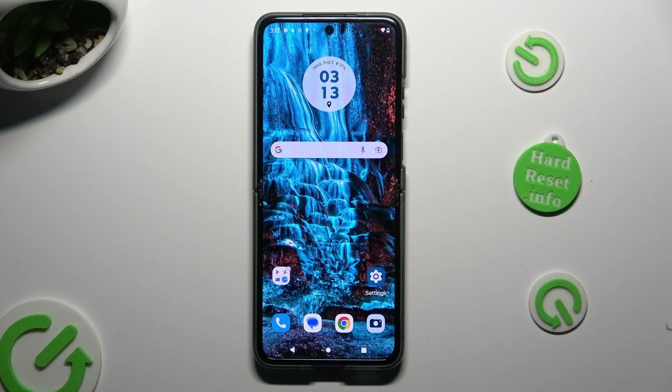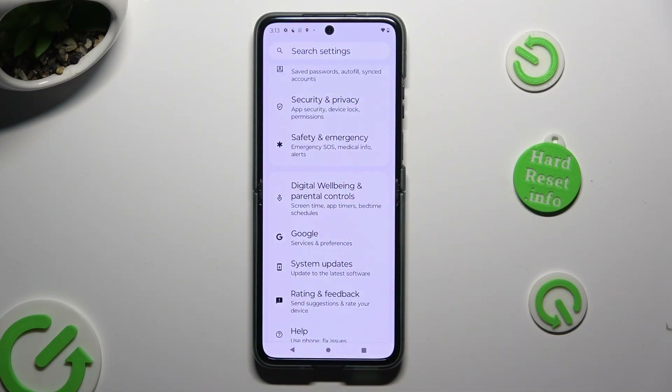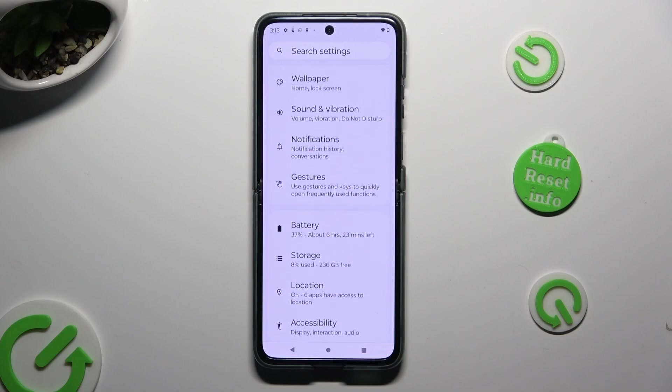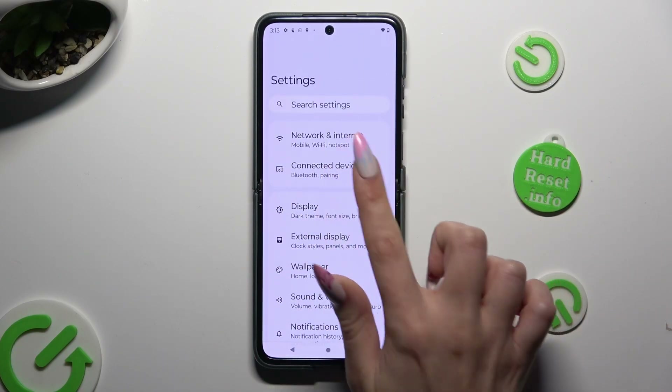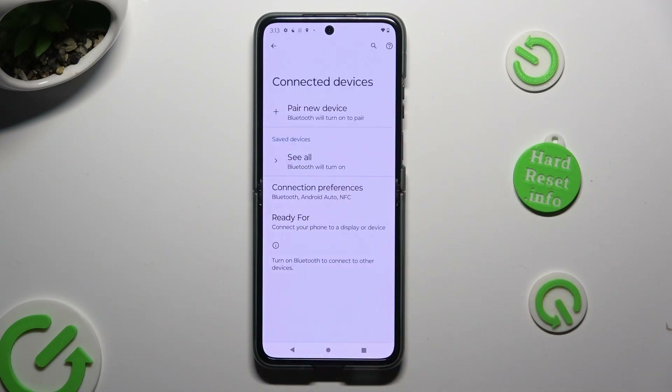To begin, go into Device Settings, then select Connected Devices at the top. Following that, click on Pair New Device.